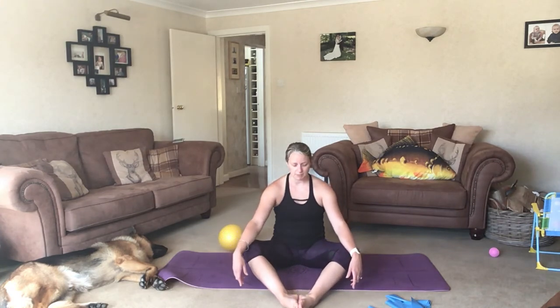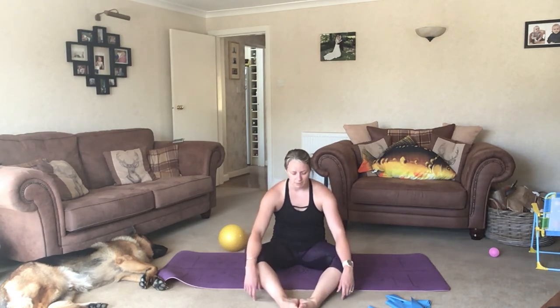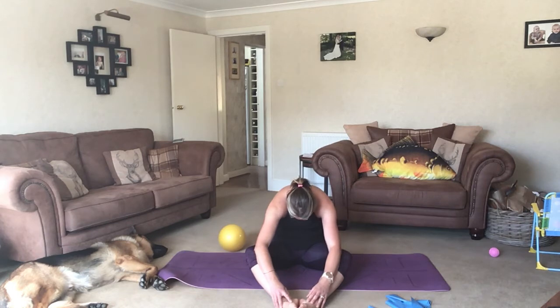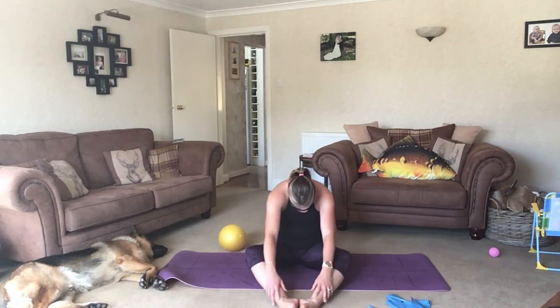Relax your pelvic floor. Bring your legs forward a little bit, rounding your back out. Chin to chest, just stretching out your spine, letting your head hang, trying to get rid of all the tension in your body. And then roll yourself up.